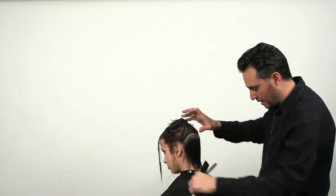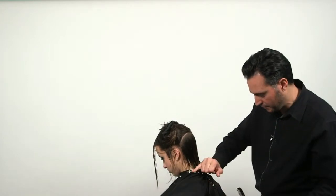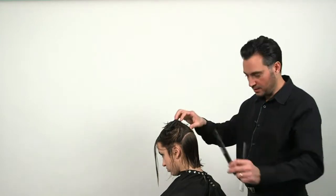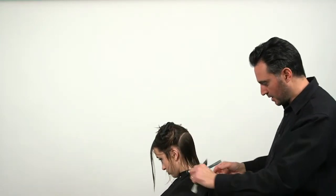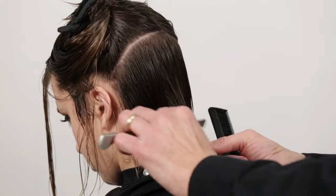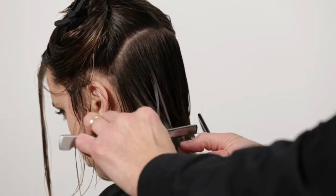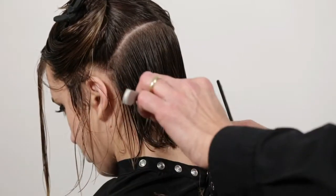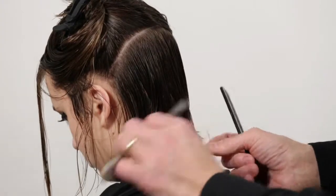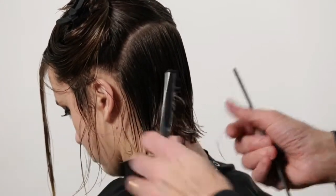As I'm working in the back area, I notice that it's still very heavy at the bottom. I want to soften it up a little bit, so now I'm going to free-cut it by lifting the hair between my fingers and just gradually, using a 45 degree angle, softening the ends and removing the severe bulkiness. That gives you an idea of how much hair you can take off with a razor without cutting any length off.